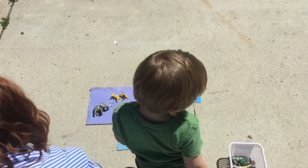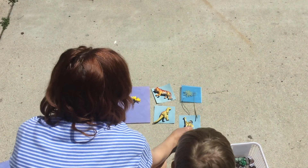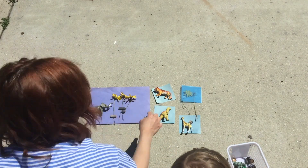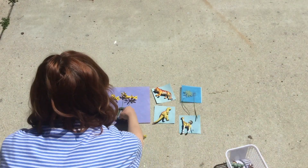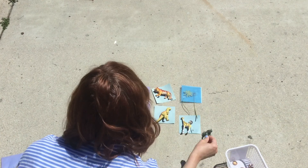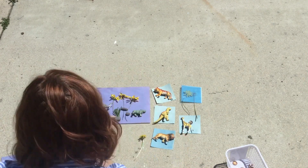You can still do this project if it's cloudy — it might just take a little longer. Lay your objects on the paper in any arrangement you choose. If you are using sun paper, it will come with an acrylic sheet that you can place over flat objects to keep them in place. If you don't have a piece of acrylic, you can just place rocks in the corners to weigh down the paper and on plants to keep them from moving.